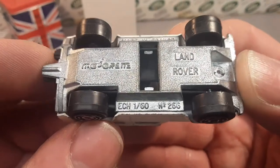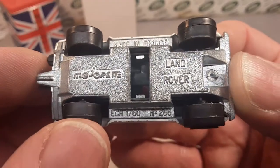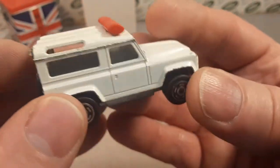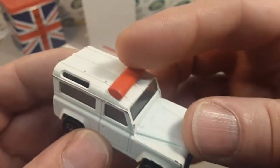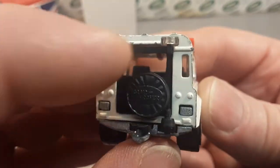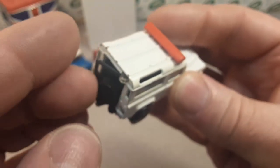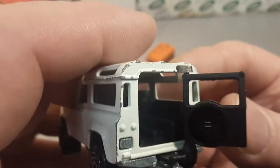It's an earlier edition — not the later one, number 622 or 266. I've done a video on these. This one has got the solid red, not the transparent red, and it has the door.